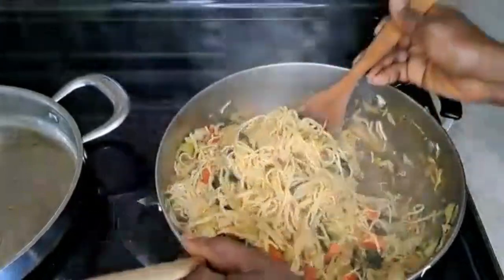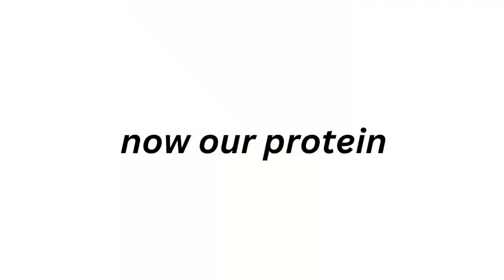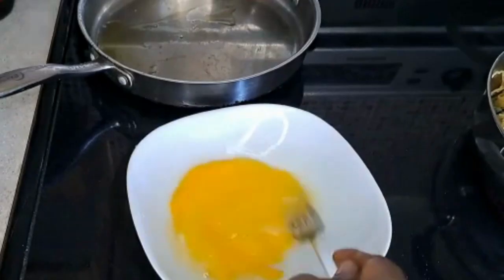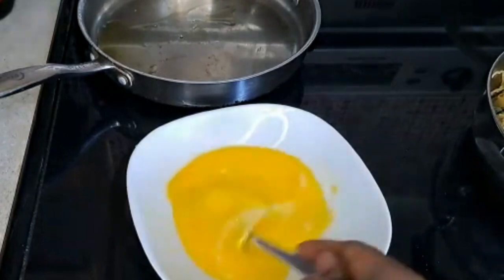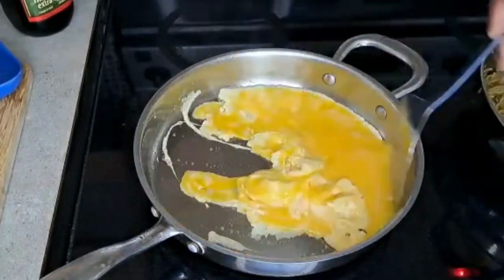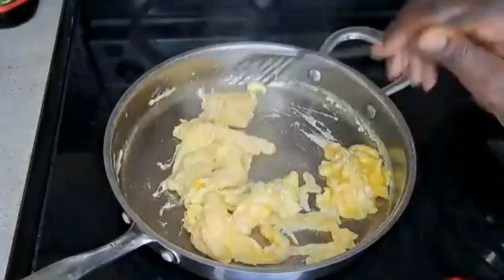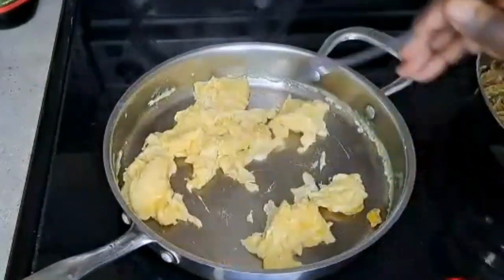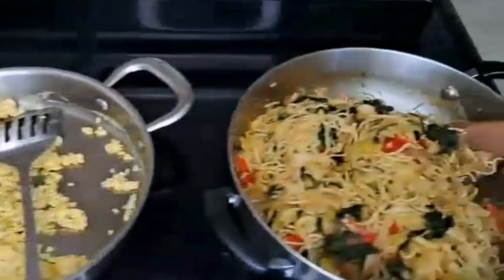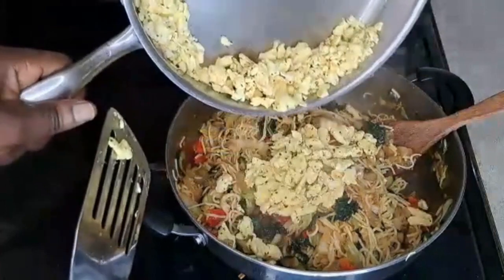Setting the noodles aside, let's focus on our protein. Crack four eggs, add a little salt, and mix. Warm a pan with a little oil just like you would for an omelet, add the beaten eggs, and stir until cooked through. This isn't typical Asian style with a lot of oil — I'm making it omelet-style to control the oil going in, which gives you nice egg pieces.